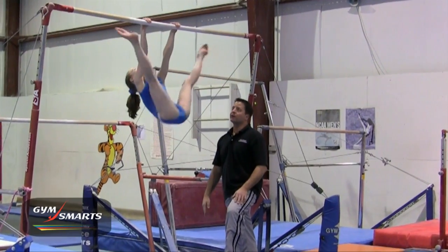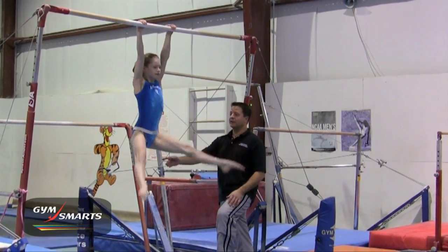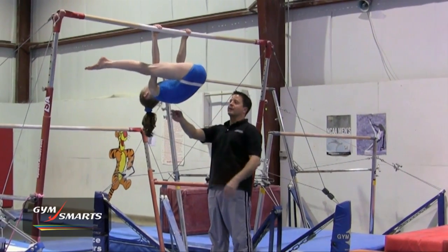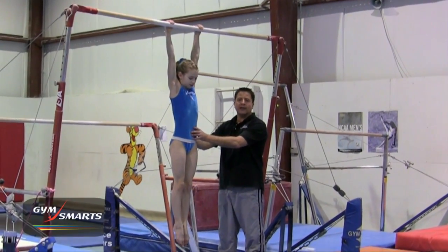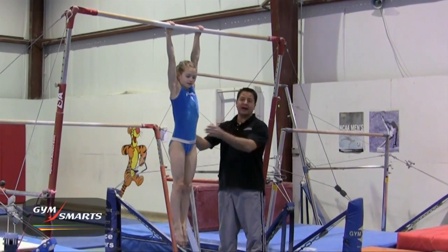The Stalder leg lift on bars is really the same action of a press handstand just in reverse. So if you watch as she rolls up, here she is in her starting position on the balance beam and as she unrolls, there's her handstand. It really helps the girls understand what the position is supposed to be without having to spot 5,000 of them.